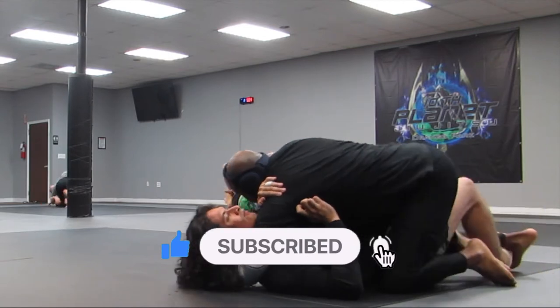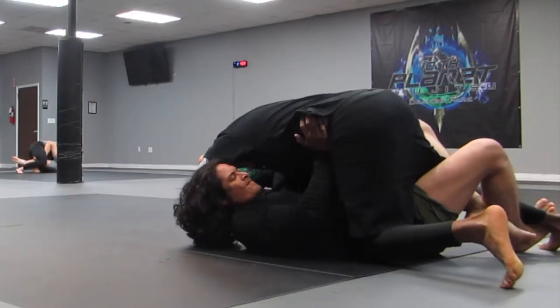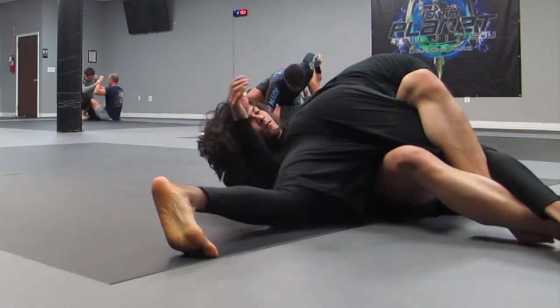I grab a head and arm, but he frames back. Jason is really good at maintaining his frames when you have him in half guard — it's hard to nail him down in that sense.